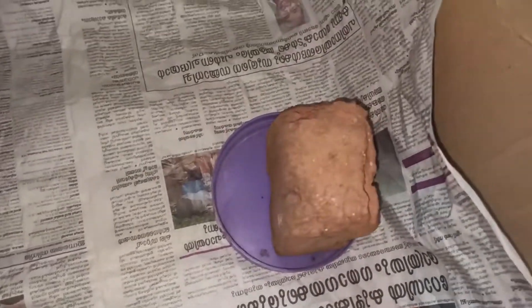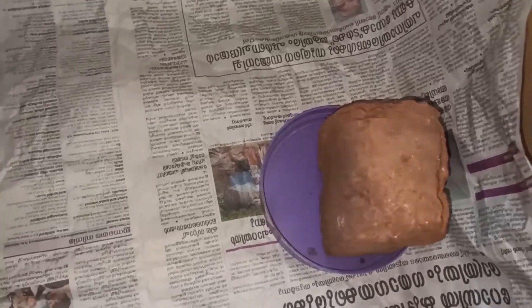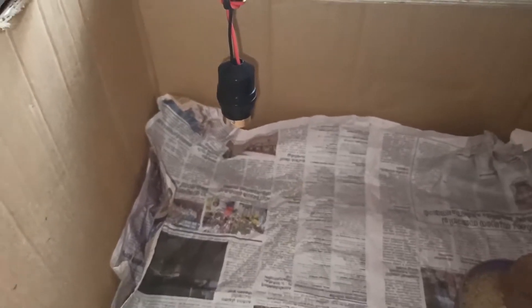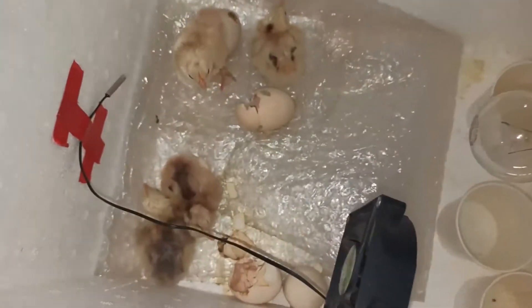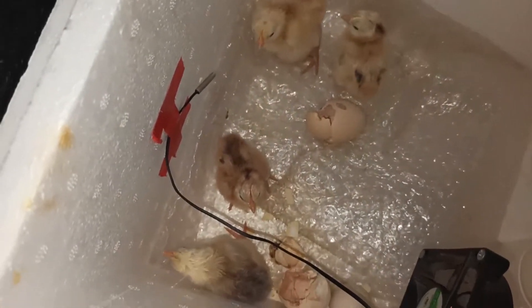I'll show you how to get the rest of the bag. It's a nice little plate in the bag. I will use this bulb to make a bigger shape. I'll use the bulb here. I will use this bulb to make a bigger shape.